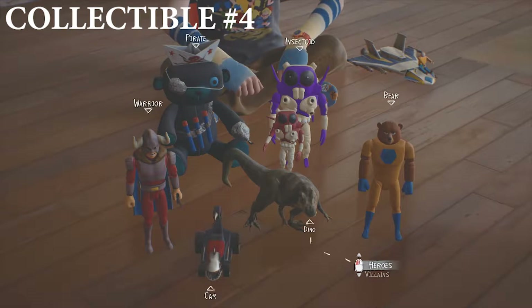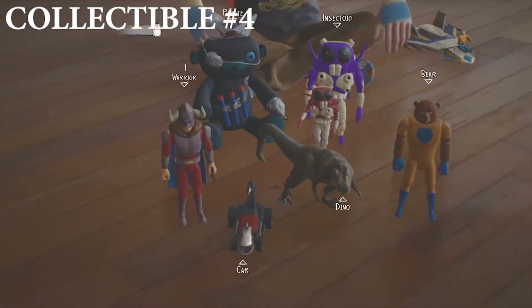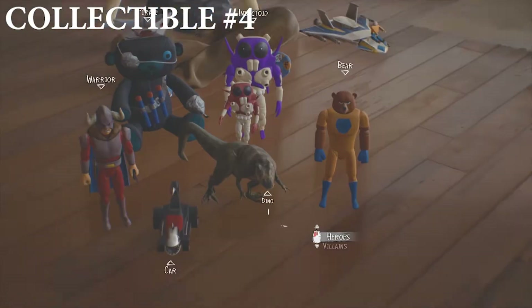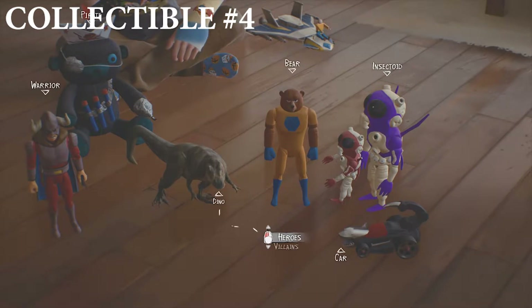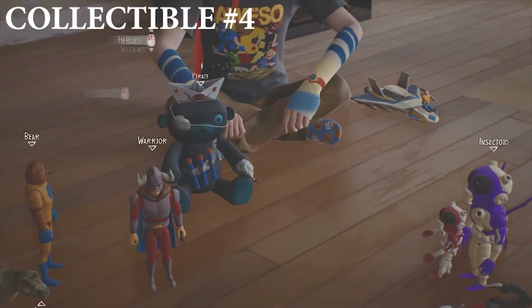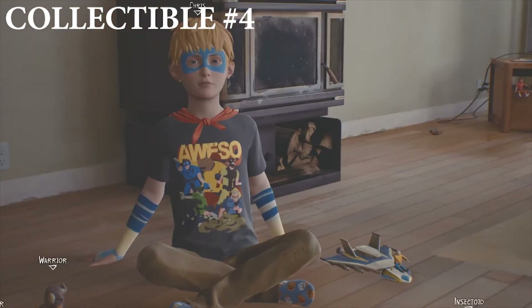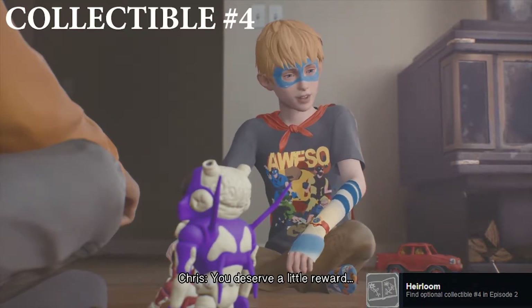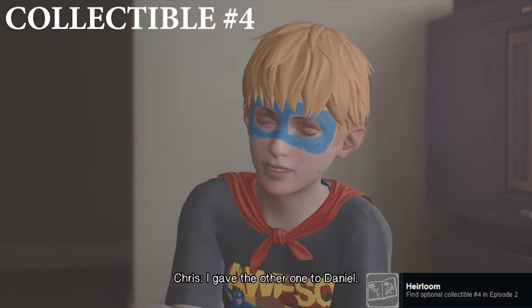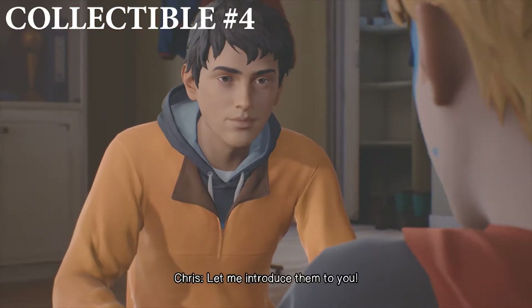Collectible number four comes just after you enter the house with Captain Spirit and Daniel. You need to set all of the figures into villains and heroes. The villains are the car and a couple of others, and the rest are all heroes — Dino is a hero, the bear is a hero, Private is a hero, and Warrior is a hero. Then look up to him. You need to get this 100% correct to achieve this unlockable. This is collectible number four, which is the Heirloom — achievement unlocked: Heirloom.